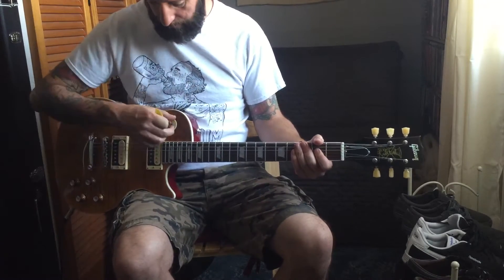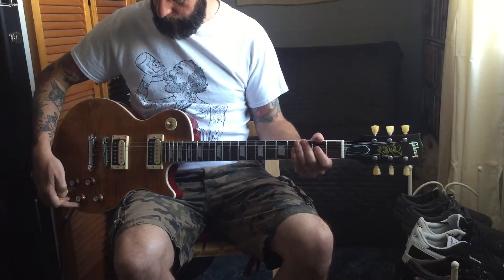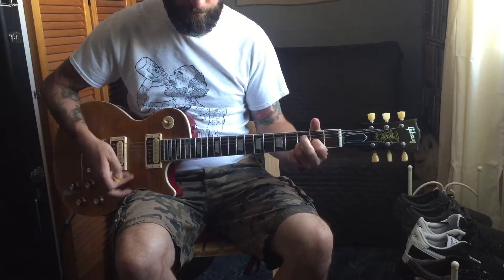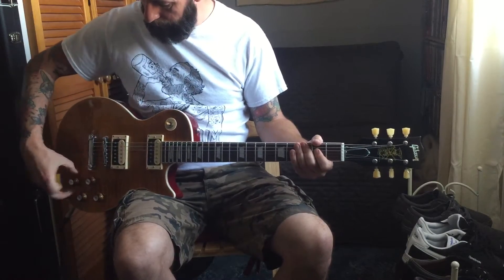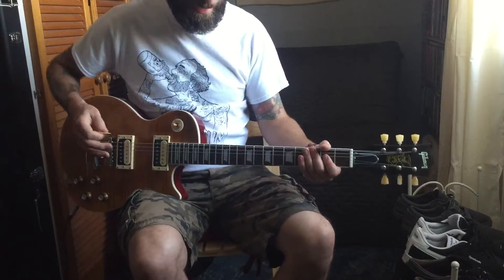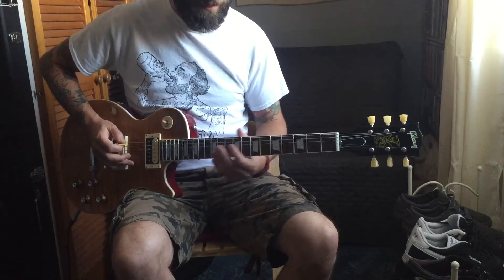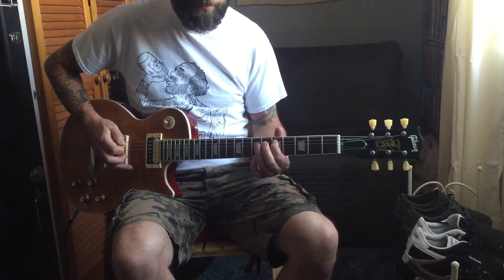And then you have the parallel. And then you have the out-of-phase thing that kind of makes it sound a bit quacky — almost a little bit like an artificial harmonic.